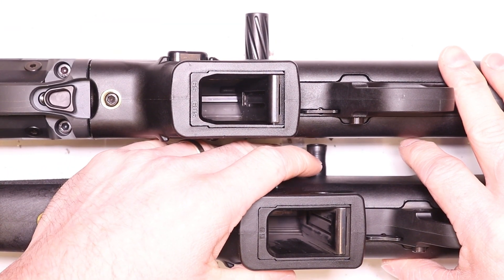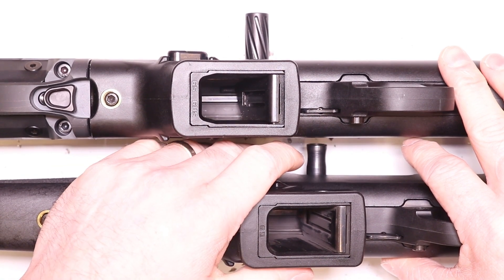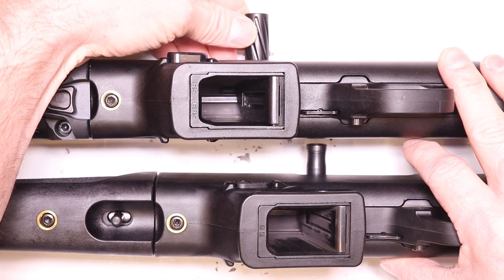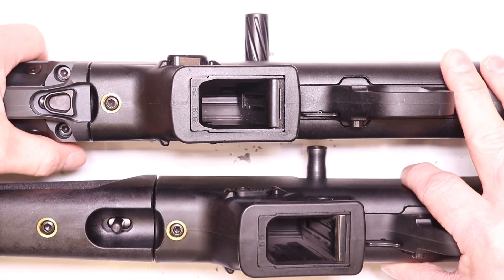A lot of guys are calling it a nub, not a charging handle — it's basically a little nub from the factory. It is what it is. It's just mass production: simple, cheap, easy, fast. And this is a nice custom upgrade for your PC Carbine. Really love this. Looking forward to what you guys think about it.